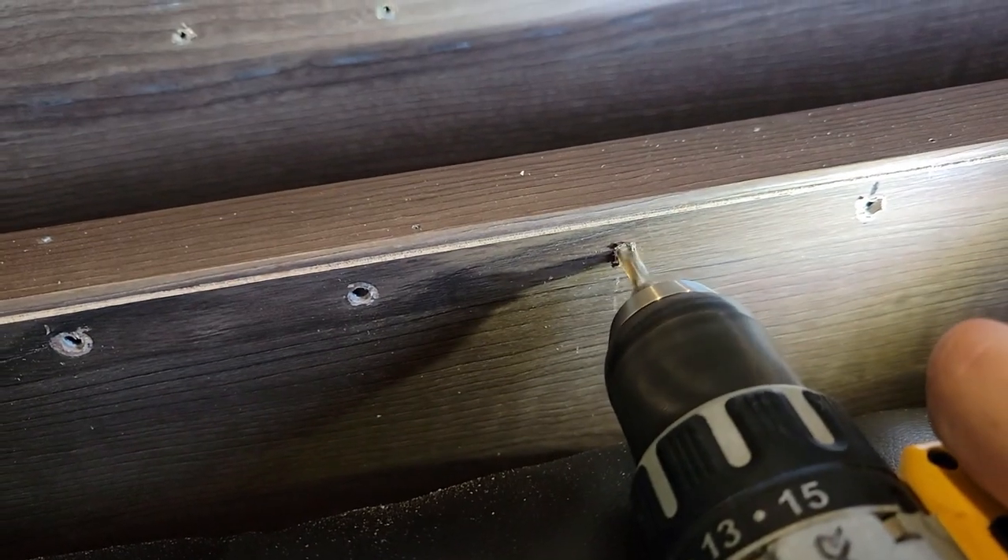Did I mention I had to drill holes in my RV? It's never a good day when you have to drill holes in your RV. Man, I was not looking forward to this repair job.